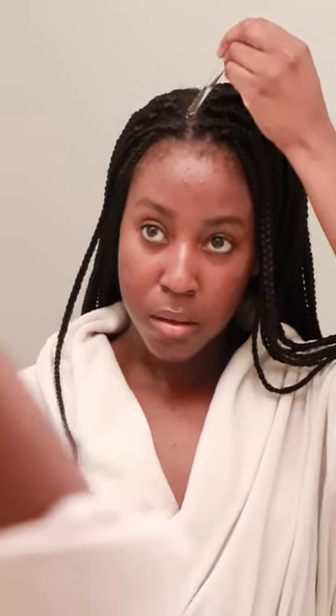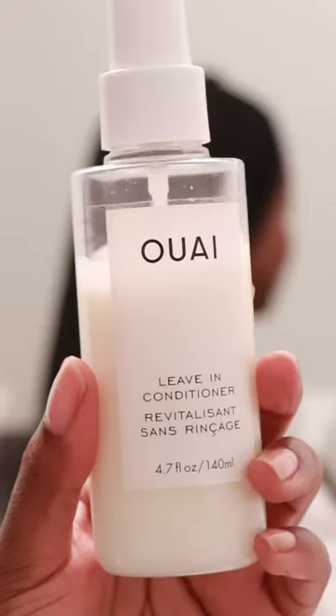Time for a scalp serum — this one is from The Ordinary and it's supposed to promote hair density. I saturate the root with this and massage it in. It's very lightweight and soaks in super quickly. Next is leave-in — this is the one from Way, one of my absolute faves. It smells divine and it's super lightweight.